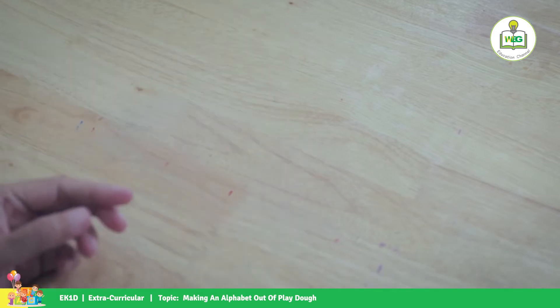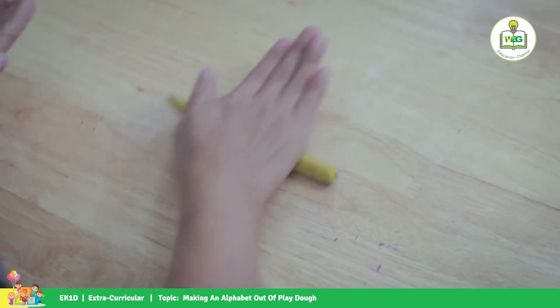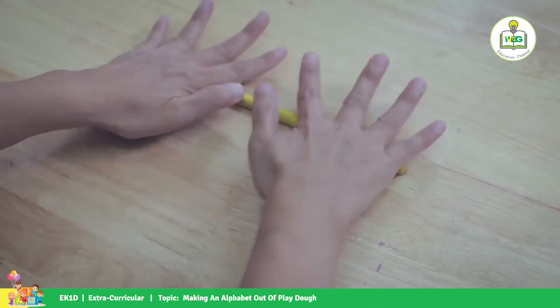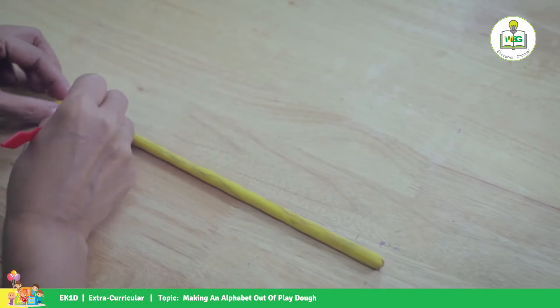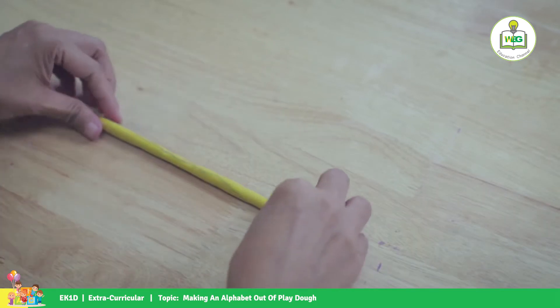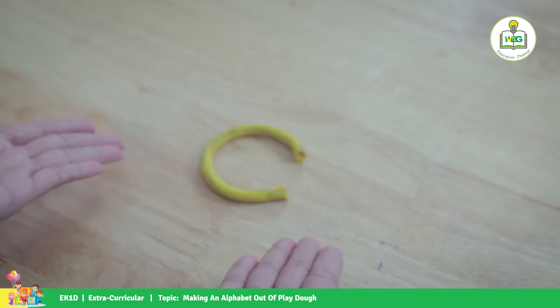Next is letter C. We're going to roll it up like this. You can do it, kids! I know you can do it! For letter C we're going to cut again at the end, and here is letter C.